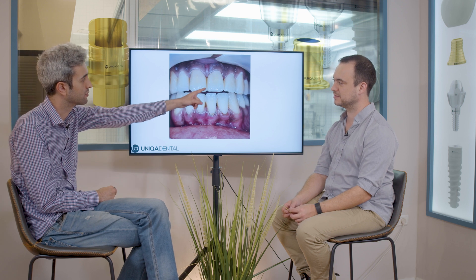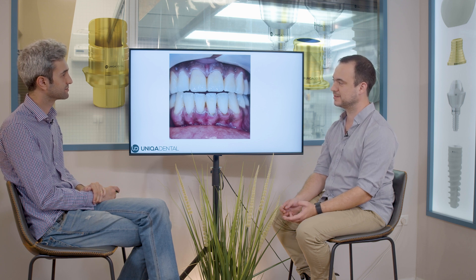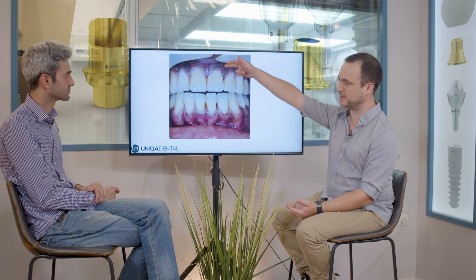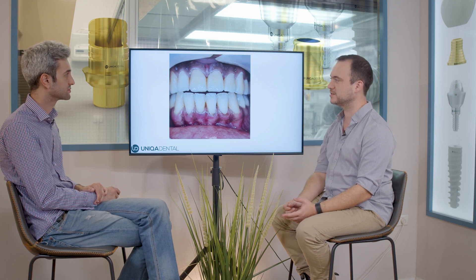Why was it important to not have cement residue at the midline? Because you can see them. The most important part is the residues of the cement that go between the crown and the gingiva — these are what cause inflammation and a lot of different problems. These we clean with the dental floss. And the color looks the same. Everything looks good.